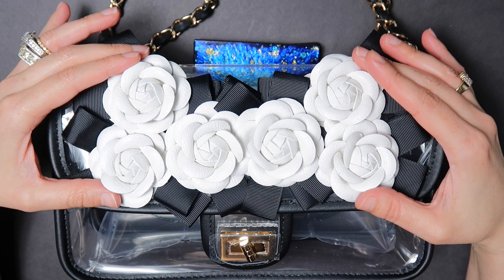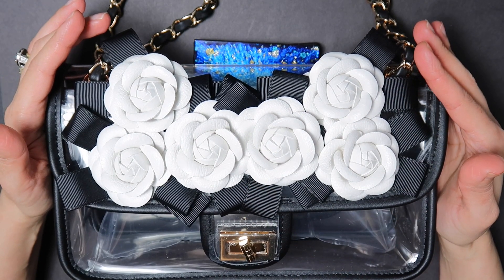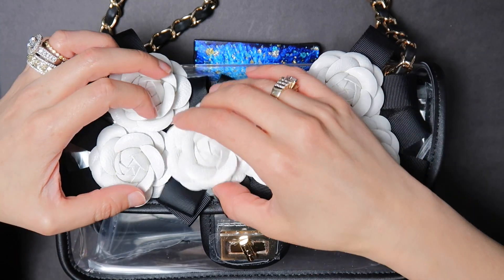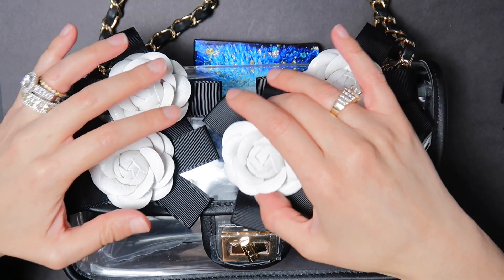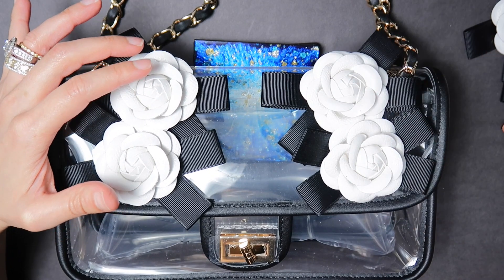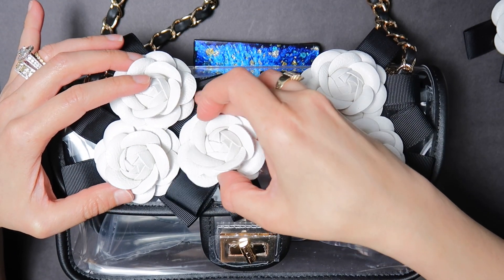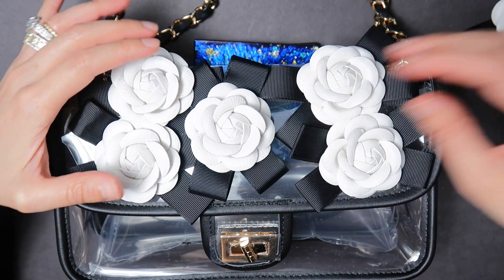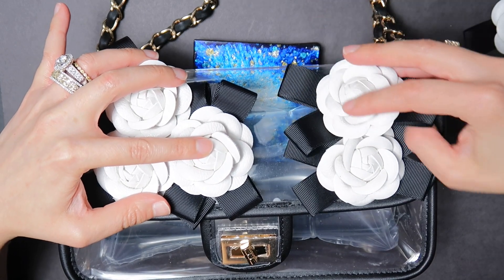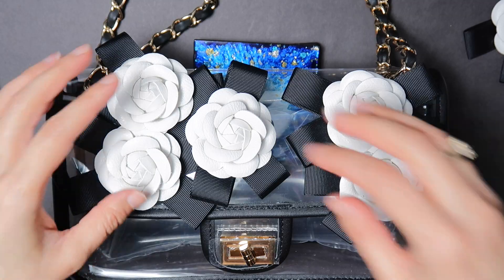What I'm going to be doing for this particular design is basically overlapping the flowers over each other so that there aren't any visible gaps. In order to do that, we want to make sure that we position the outside flowers in a horizontal manner, just like this, and we will be taking the other two flowers and putting them vertically. Basically, you're just going to be creating a puzzle piece just like that. So just glue one at a time — it'll be easier once you start working on the project.